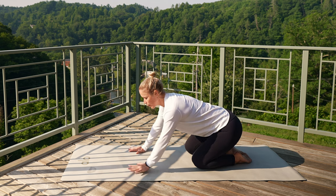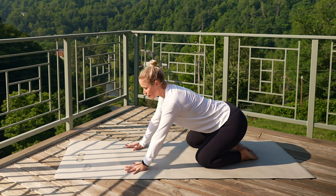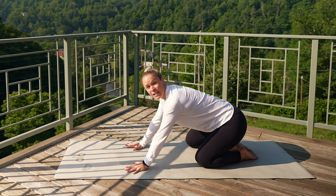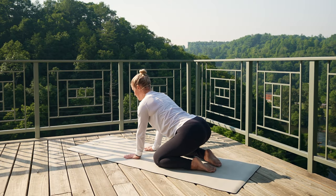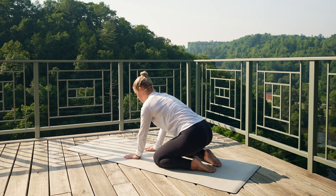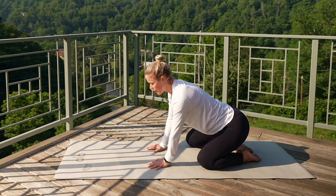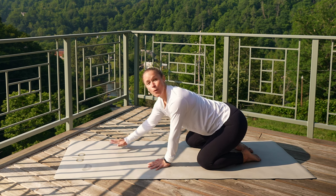Now we'll sink the hips back, and we're going to do the same exact thing. Keep your hands out in front. Lift your tailbone, and then a little tuck. It's not going to move a whole lot here, and that's perfectly okay. You can even walk those hands back in a little bit more.